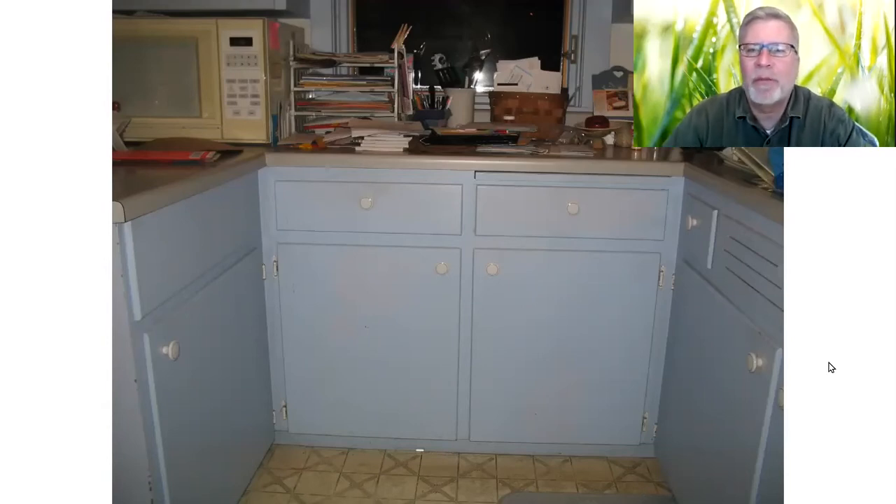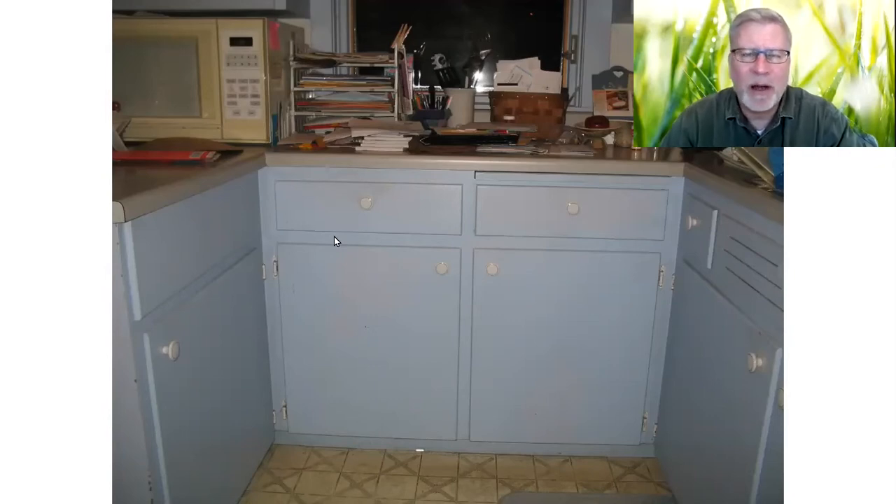This is a before picture of the existing condition, and what we want is a dishwasher. A dishwasher is going to be going in on this left side here, so this drawer and door are going to go away. Because the dishwasher is going in, we're losing quite a bit of storage space. I was trying to fit as much storage into every little nook and cranny of this kitchen as I could.